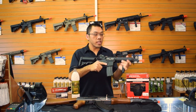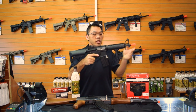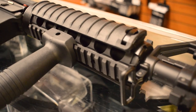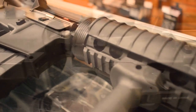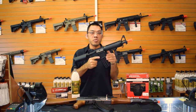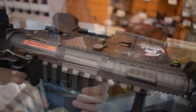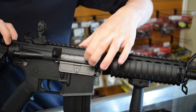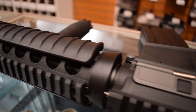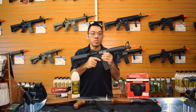Starting with the Lancer Tactical Mark 18, it's your basic M4 style with a very short length, so you have compact maneuverability and it's not too heavy. The body is a heavy duty nylon fiber, which is stronger than ABS plastic — what you find in a lot of cheap guns, even in this price range. The nylon fiber is a material you'll find in more expensive guns, so this is actually good value here.